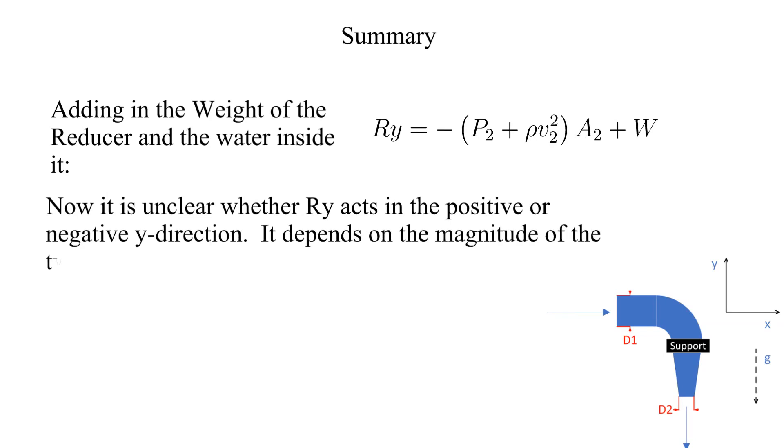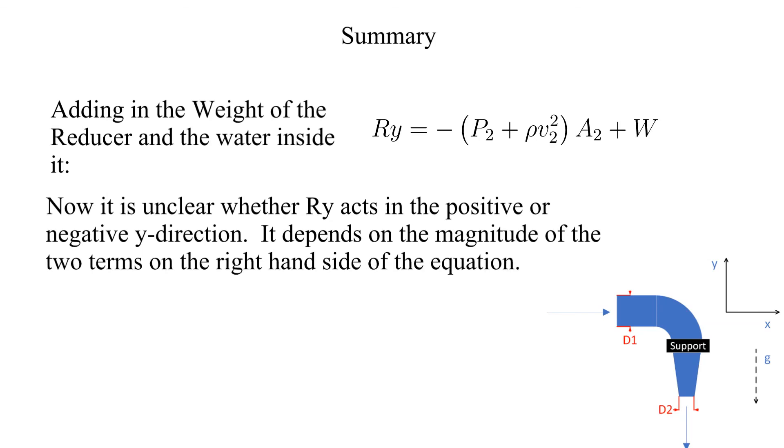It depends on the magnitude of the two terms on the right hand side of the equation. If the weight force dominates, then the support force is in the positive Y direction; otherwise, it is in the negative direction.